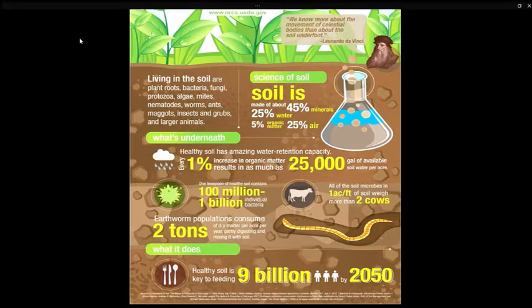Let's learn some amazing facts about soil. Living in the soil are plant roots, bacteria, fungi, protozoa, algae, mites, nematodes, worms, ants, maggots, insects and grubs, and larger animals.